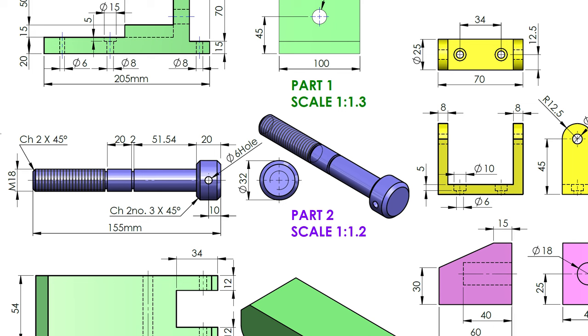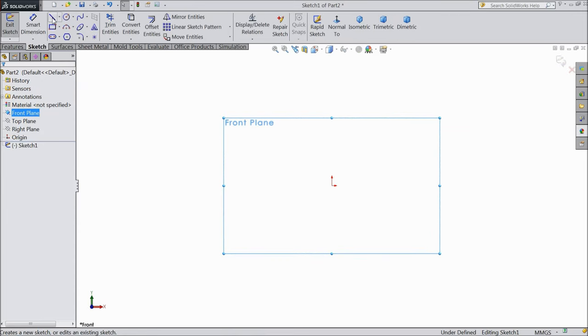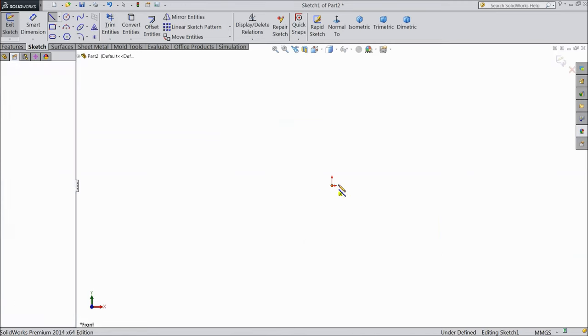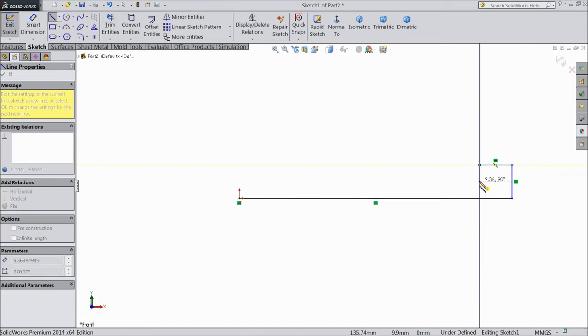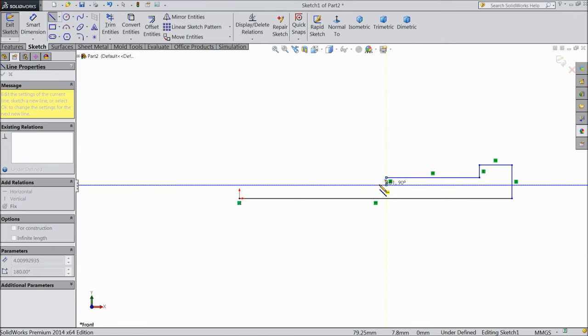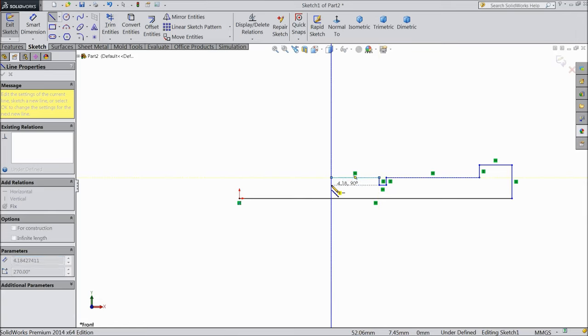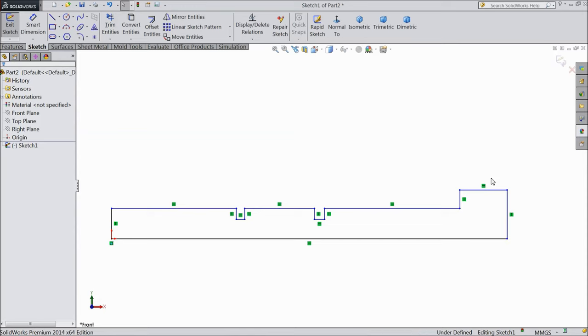Now let's move for part 2. We will make part 2 — it's a bolt for bench clamp. Choose front plane, sketch, select line and start from origin point. Now exit from the line, now we will assign dimension.